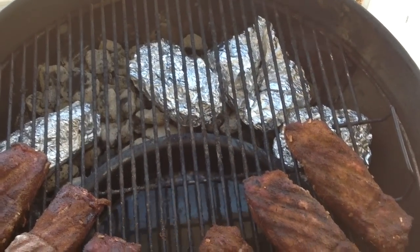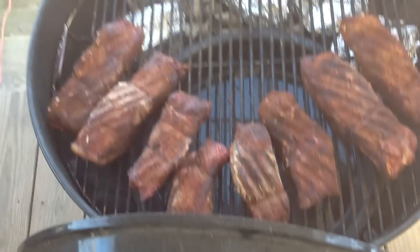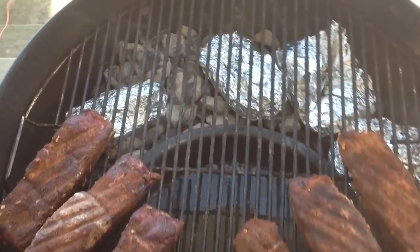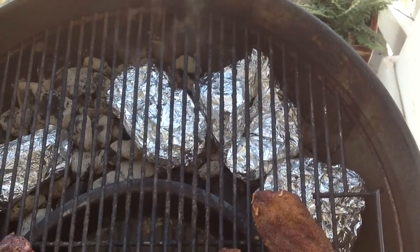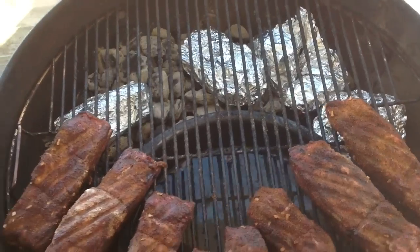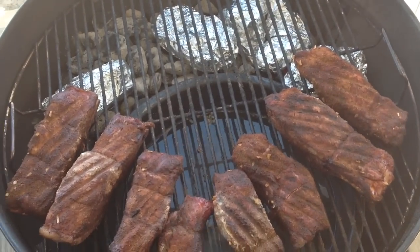Alright, we're about an hour and a half into the smoking. Flipped these ribs — probably don't have to do that. Got a little smoke coming from one packet here. Added two more foil packets to keep it smoking another hour and a half. Check back at about 3 p.m.